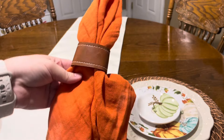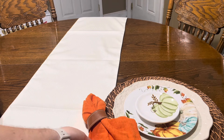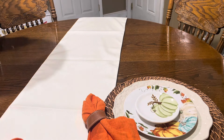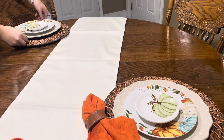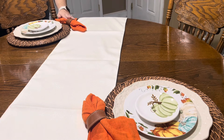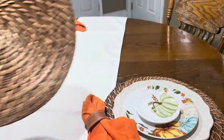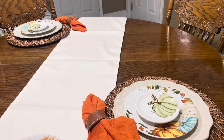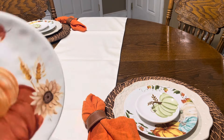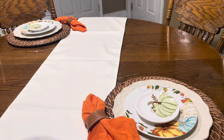Beside each place setting I'm adding this orange napkin with these new napkin rings that she picked up from Hobby Lobby — they're like a faux leather feel and I just love this pretty orange color. For the second place setting I'm going to continue to use that same brown charger but this time on top I'm going in with an orange plate, and then on top of that a white plate with pretty orange pumpkins and wheat on there — she got these this year from Hobby Lobby.